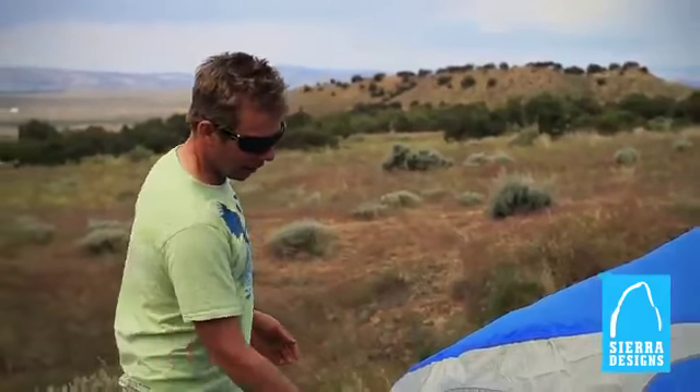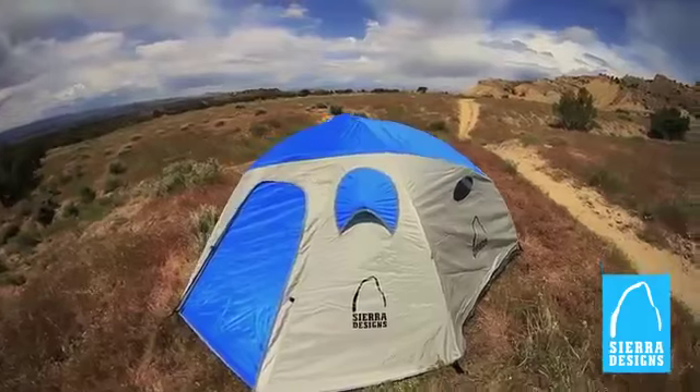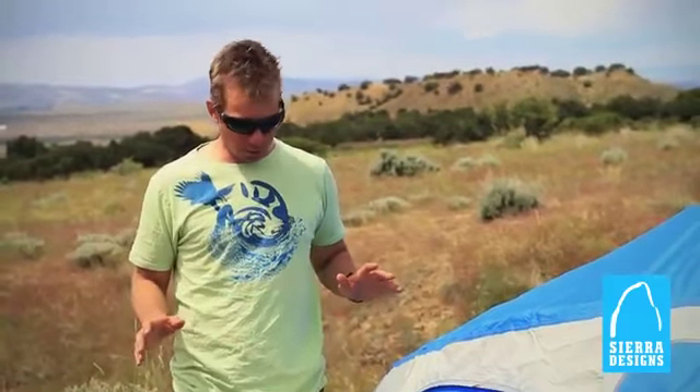The fly on the MeteorLite is a 75D polyester waterproof fabric and it also features a really big vestibule in the front and the back side of the tent, so you've got awesome storage. The front vestibule on the two-person is 18 square feet, so there's a ton of space in there for you to do pretty much whatever you want.